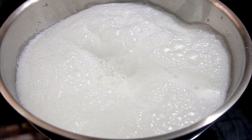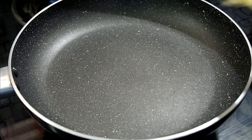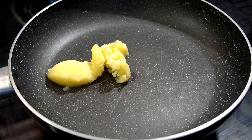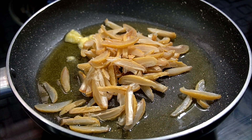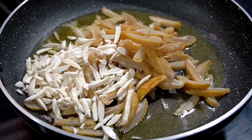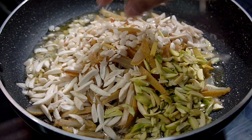On a low flame, we will fry it. We will fry the dry fruits in the pan. Add 3 tablespoons of ghee. After the heat, we will start. Then add the chironjin and fry it.